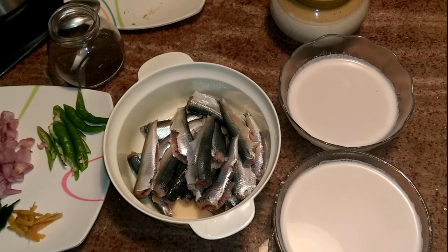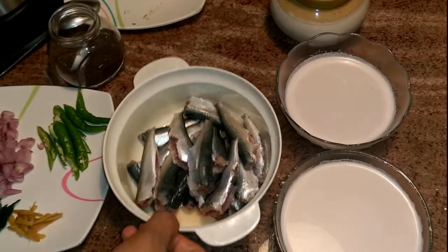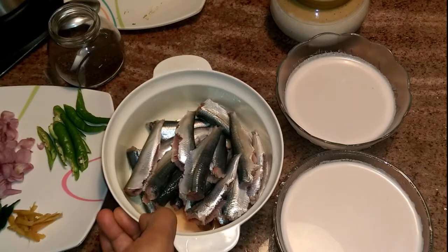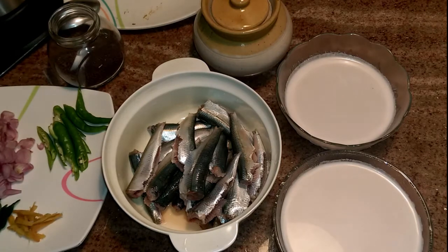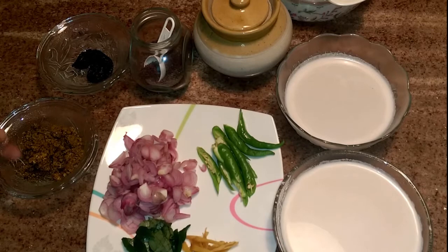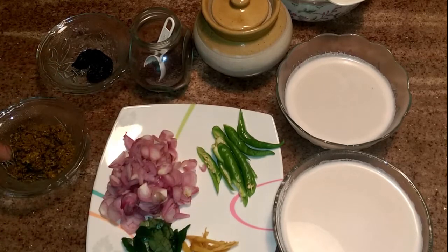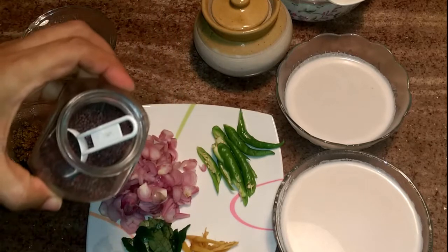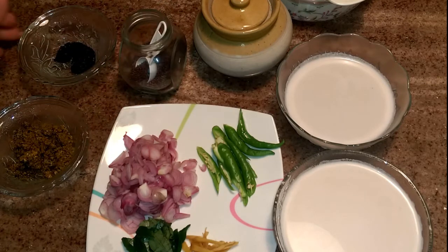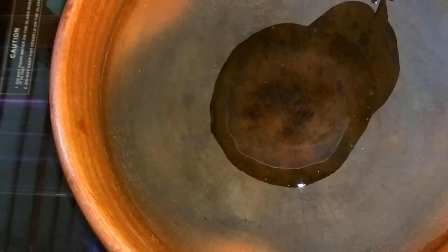1 cup of flour. Add 2 cups and add 1 cup. Put the seeds in the middle. If you want to add the seeds, you can add the seeds.